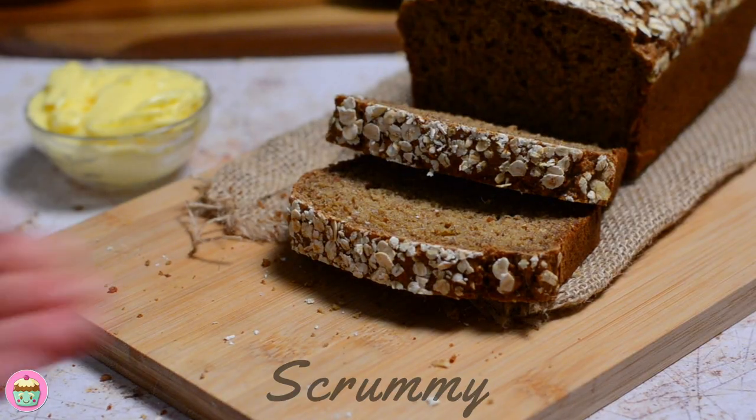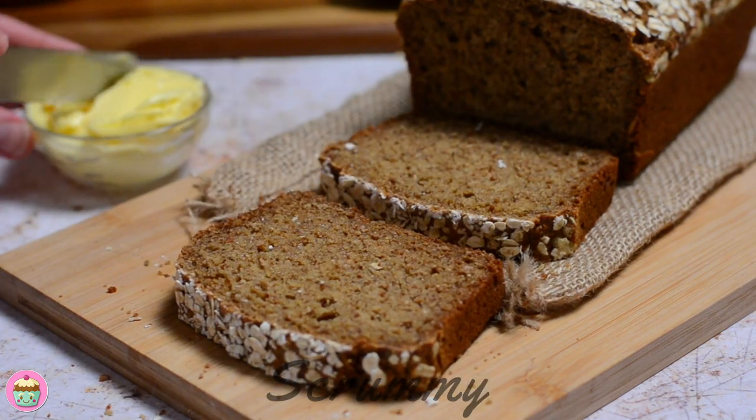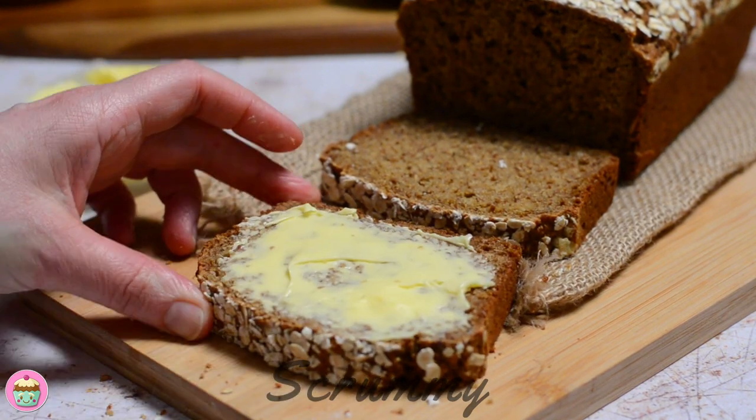There's nothing worse than making brown bread and the following day going for a slice and it's really hard — you'll definitely not get that with this recipe. I love this brown bread with lots of Irish butter. It also makes fantastic toast.